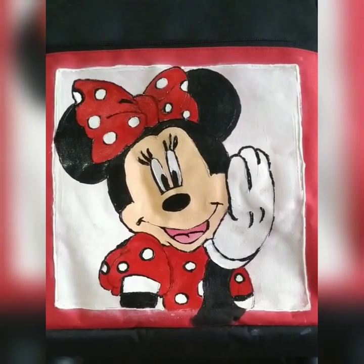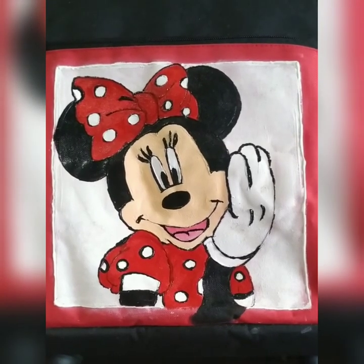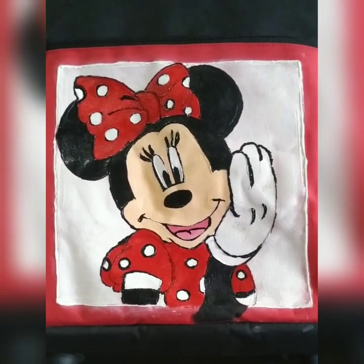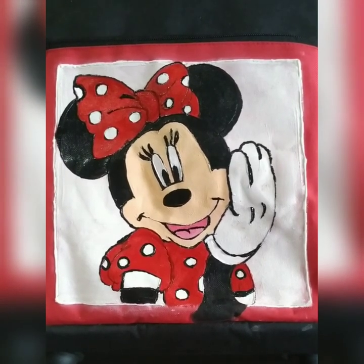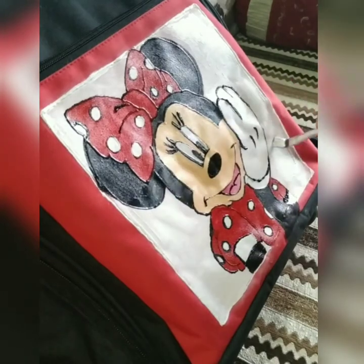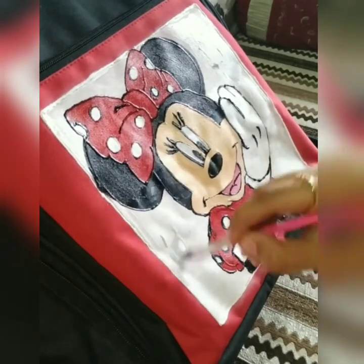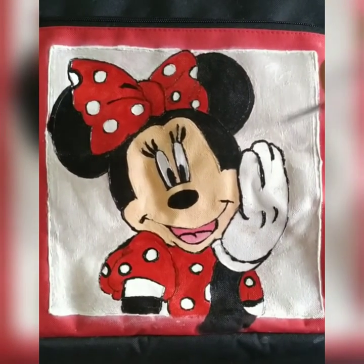Now let's go ahead with the final work. And to crown the effect, I am going to use some sparkle on the Minnie Mouse — it's the pearl white acrylic. The mouse is looking super cute, isn't it?